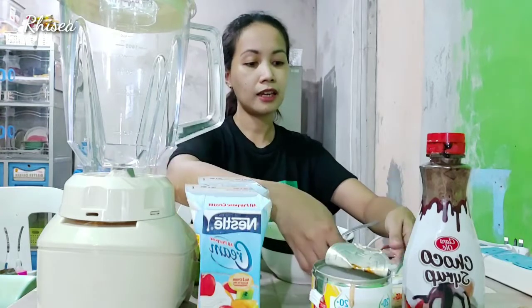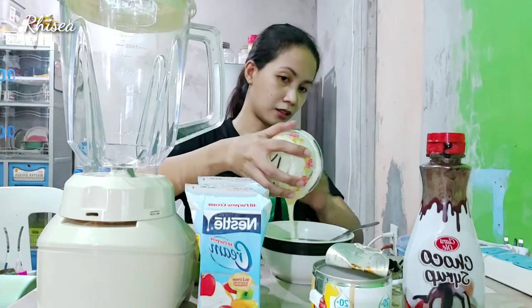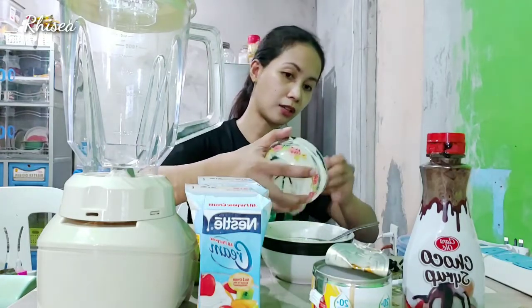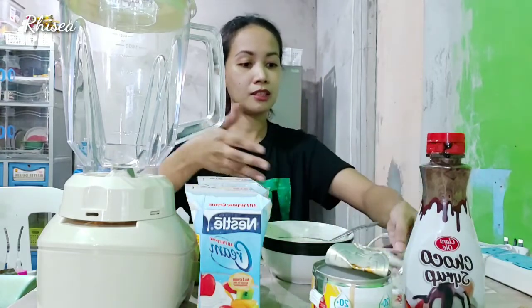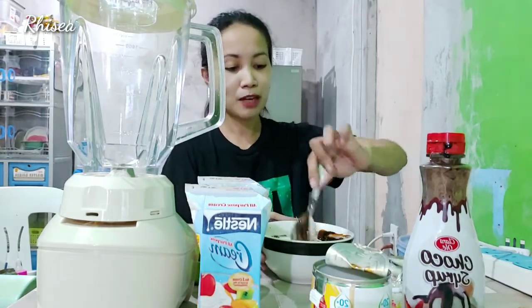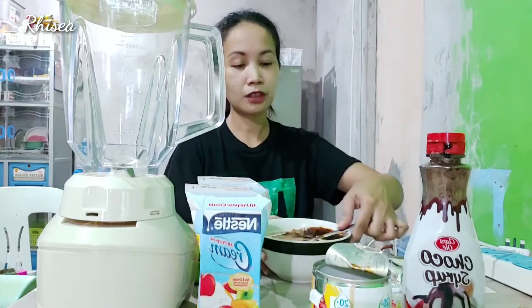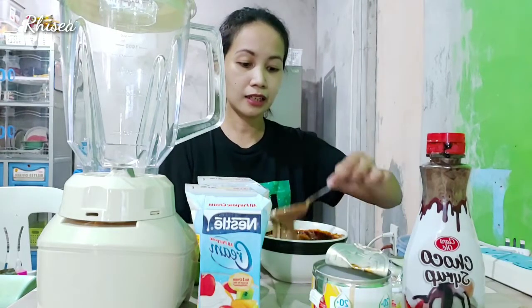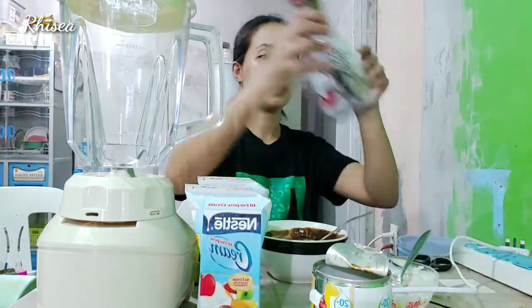And then itong ating milk na tinunaw — powdered milk — lahat din natin. Kung may skim milk kayo guys, mas masarap ang skim milk kasi yun talaga yung ginagamit pag gumagawa ng ice cream. Pero since mag-iinvento tayo, kung ano yung available sa bahay, yun na ating gagamitin. Ayan ang kulay niya. And then ilagay natin ang chocolate syrup.